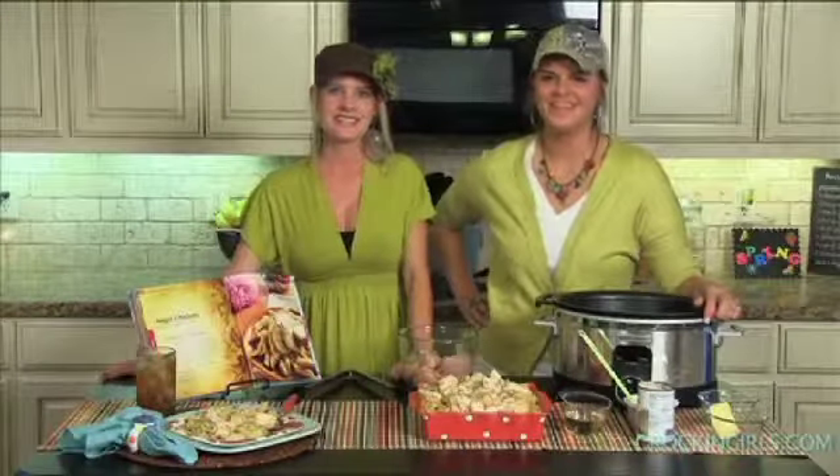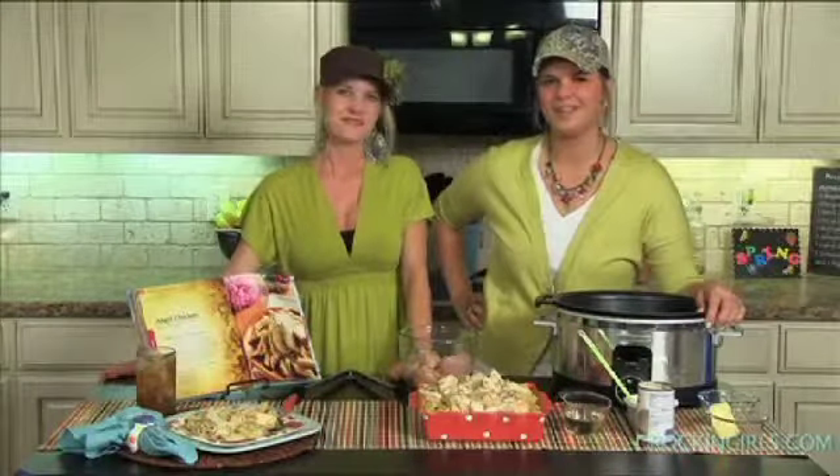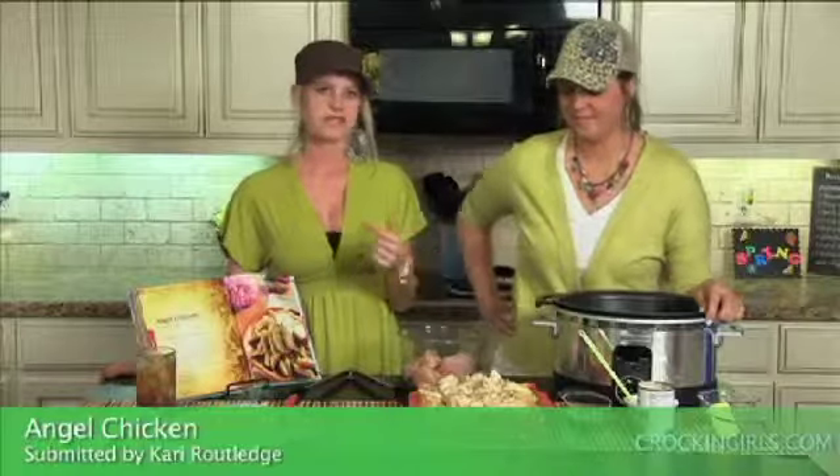Happy Crockin' Monday y'all! This week we're crockin' another recipe out of our cookbook. It was submitted by Carrie Rutledge and it's called Angel Chicken. This is a perfect recipe for the warmer months coming up.